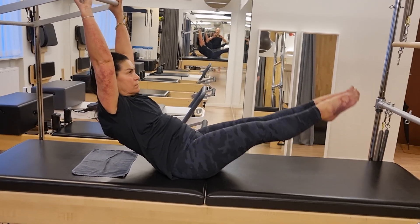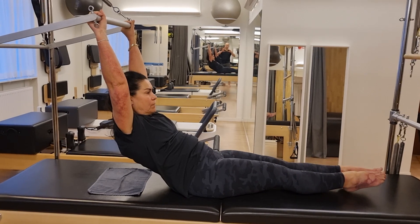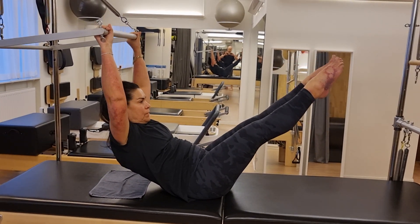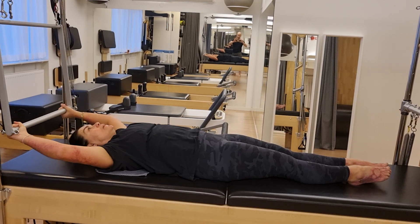And that takes your legs up — really worth using your center, it's beautiful. Everything is relaxed, just the center. And lengthen down, two, three, and feel the nice stretch, stretch, stretch.